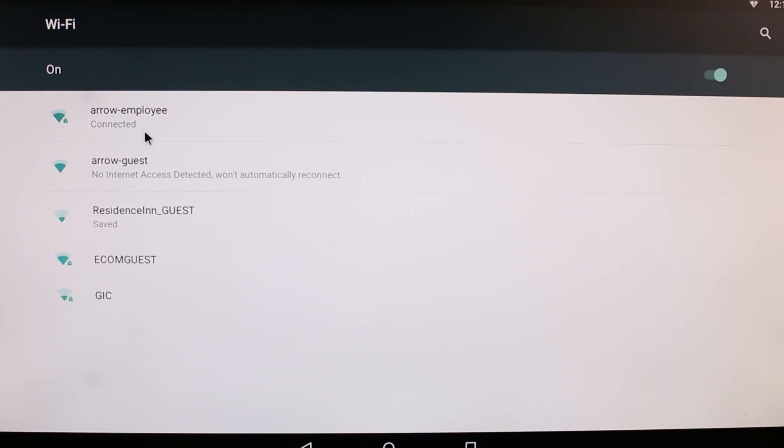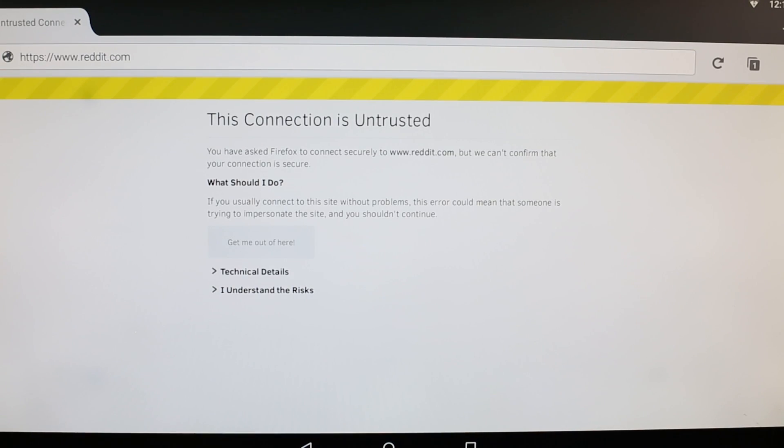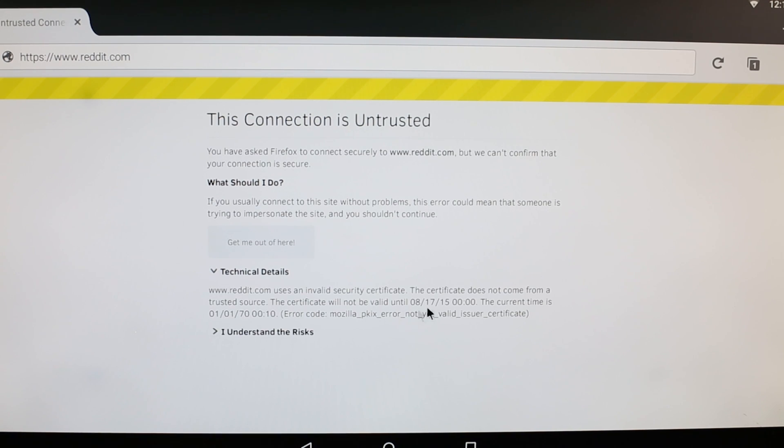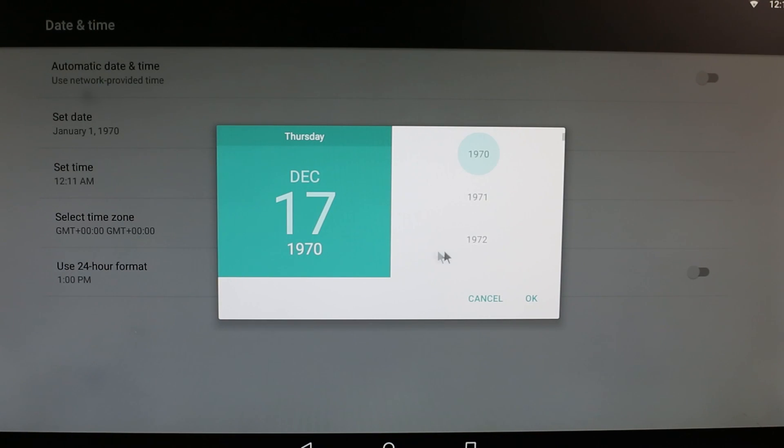Once you're connected to the internet, go back to the main screen and open up a browser. You'll probably get an angry message about website credentials not being valid yet. That's because the DragonBoard wants to run in Unix time and thinks that it is January 1, 1970. Go override the date to modern time in the Settings menu.